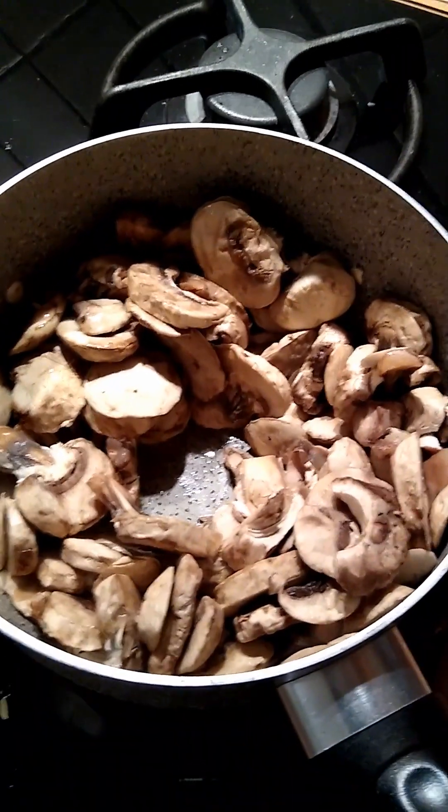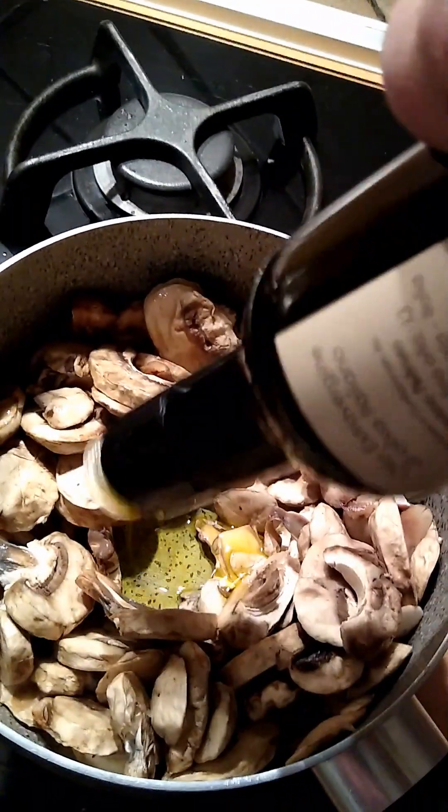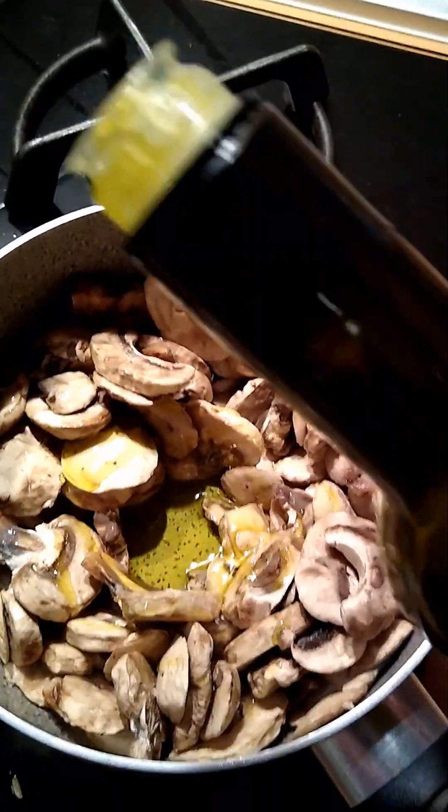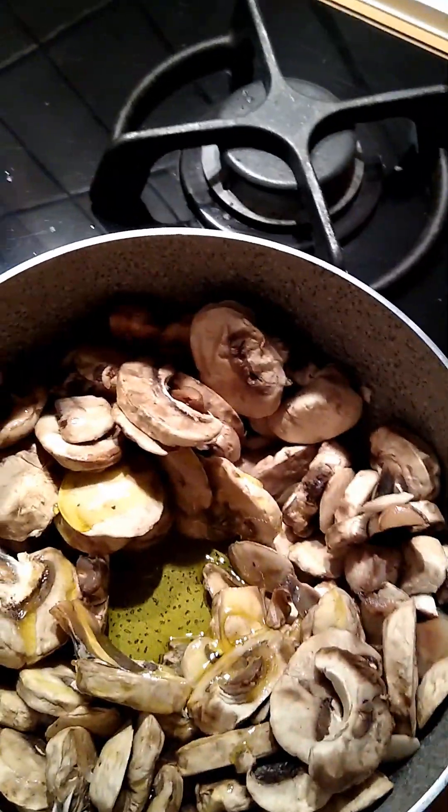Before we get too carried away with the mushrooms here, let's just get a little bit more oil down in there so they can cook in that oil and take up the garlic taste.